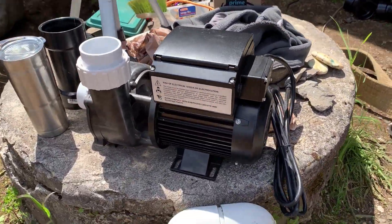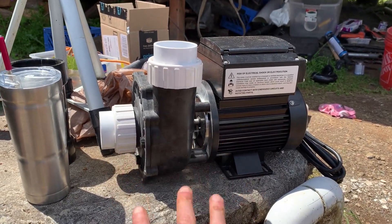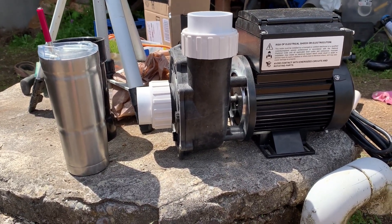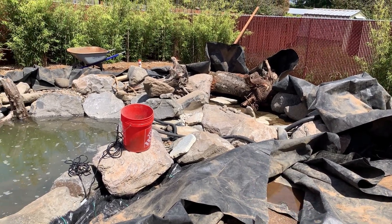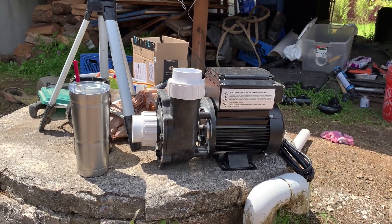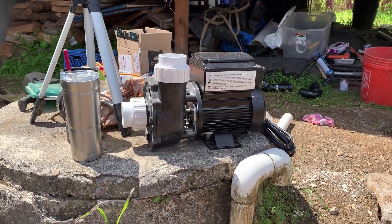If you know your way around pumps and ponds, you might ask: why not just bury the pump below grade so that the intake line is below water level? Well, that would be a great idea. However, I'm drawing from a cistern with a fluctuating water level, and it's about four feet deep. In order to keep this pump always primed by water in the cistern, I would have to bury it in a pit four feet deep, which is not really practical.